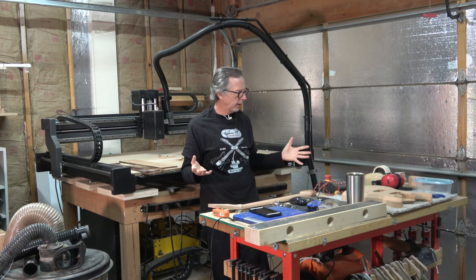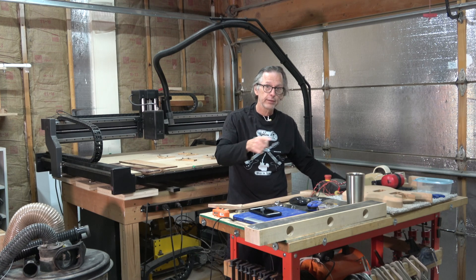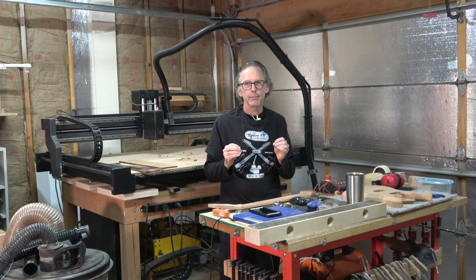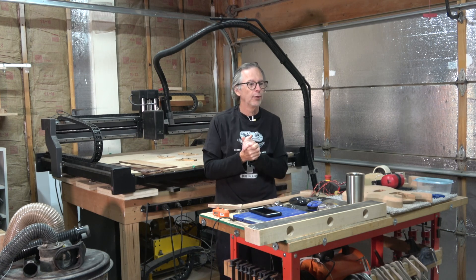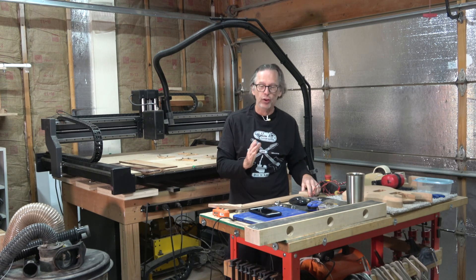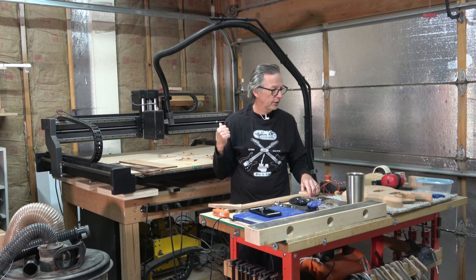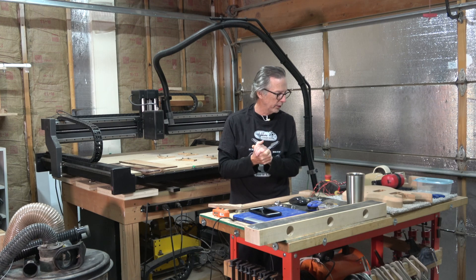That's really what I had to talk about today. In a future video — probably the next one I'll be posting — I'm going to be talking about some of the CAM strategies that I'm using. There are some things I've learned since I upgraded to the X-Carve Pro that have had a dramatic impact on the speed and quality of finish I'm now able to achieve using CNC technology. You'll want to check out that video once I post it, probably in about a week or so.